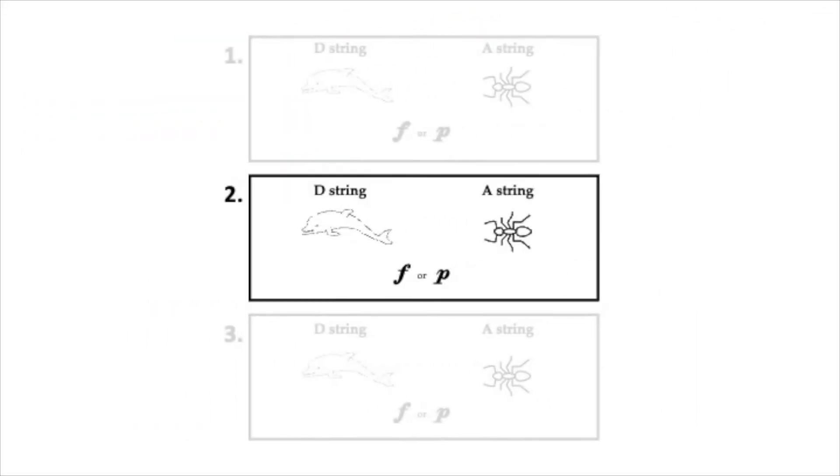Now here is box number two. Remember, listen to decide what string it is first. Box two again. Now listen to decide if it's forte or piano.